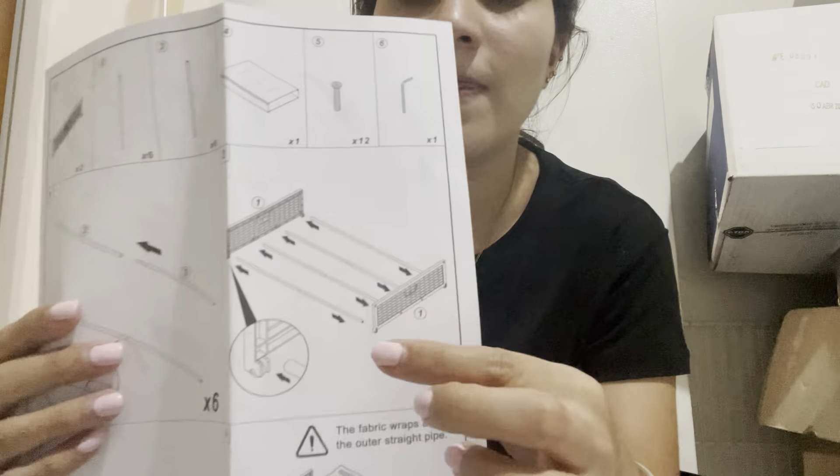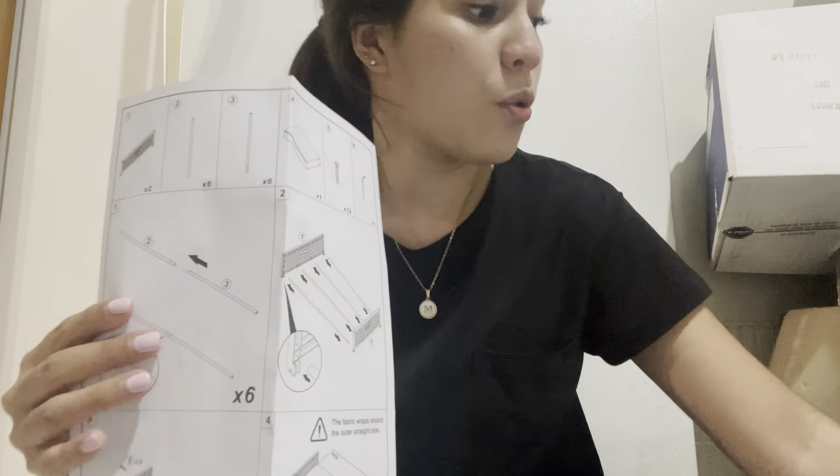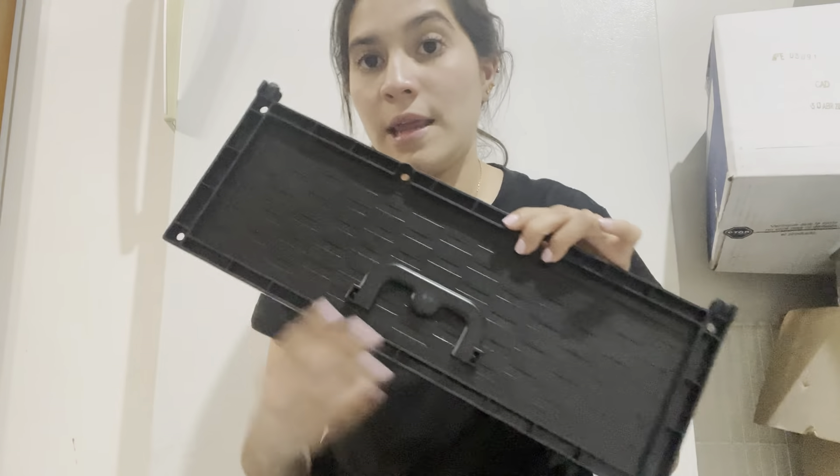Okay, so I'm going to try to do it and then show you. In step number two, it says that the six tubes from these ones you need to put into piece number one. Here in this bag it says number one, and here are the circles we need to put it in.